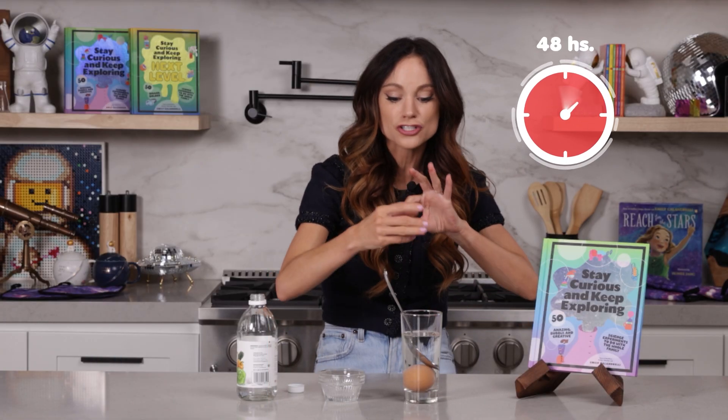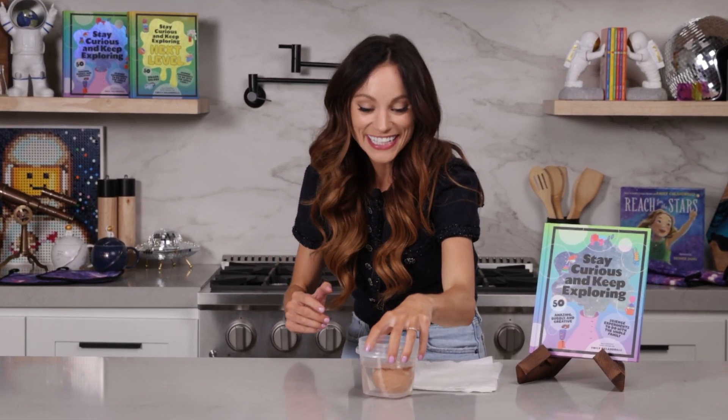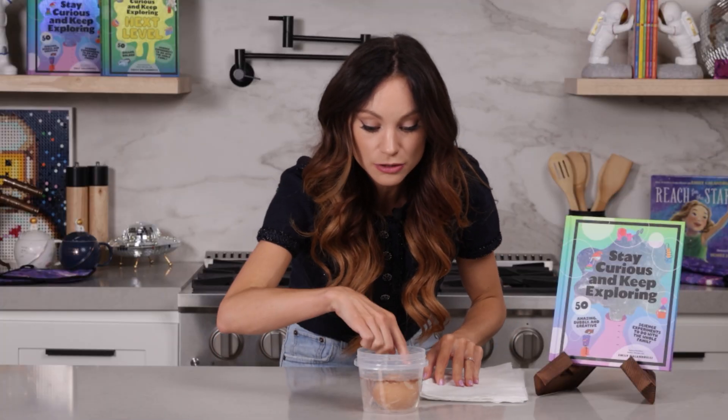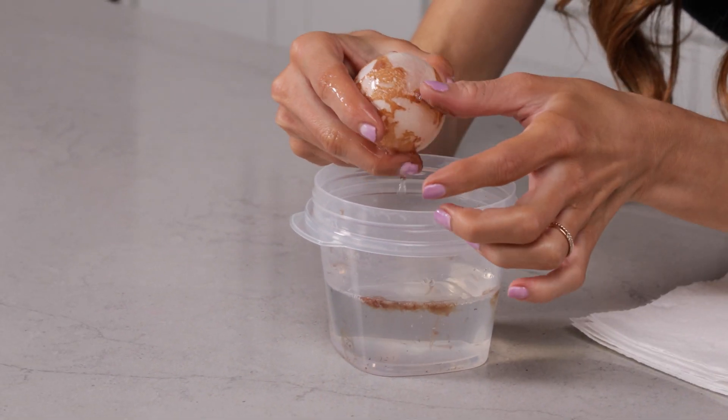Over the course of 24 to 48 hours, the vinegar will completely dissolve and remove the shell of the egg, and you will have a naked egg. After 48 hours, your naked egg will look like this. You can see a lot of the shell has floated away from the egg and floated to the surface, and we can just go ahead and remove the rest of the shell with our fingers.